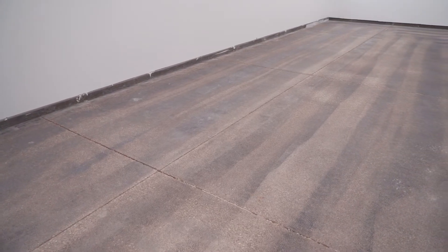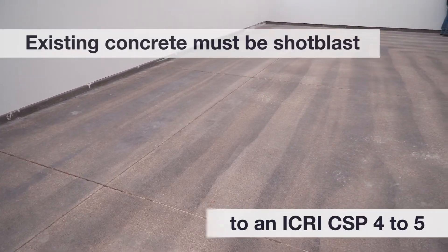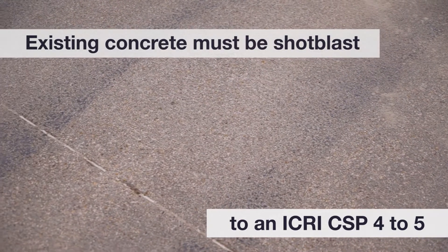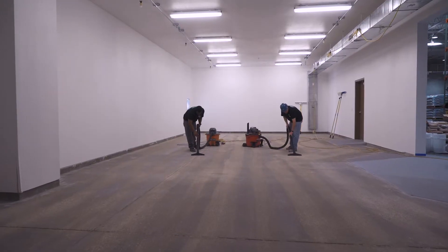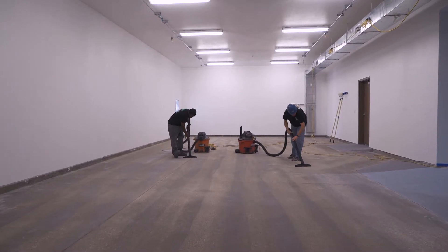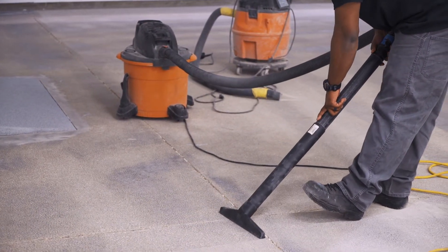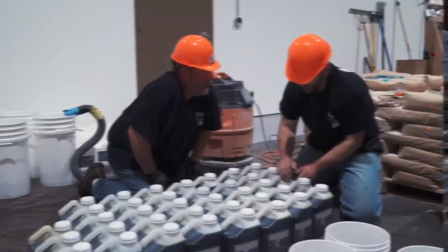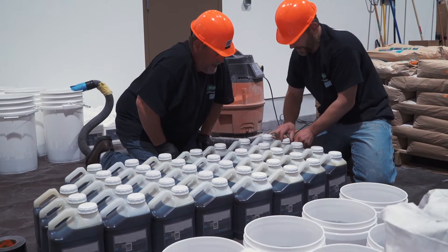Before applying Spartacote urethane cement, the existing concrete must be shot blasted to an ICRI CSP 4 to 5. All concrete surface irregularities should be addressed, including cracks, expansion joints, and control joints. After surface prep, the concrete is ready to accept the product.